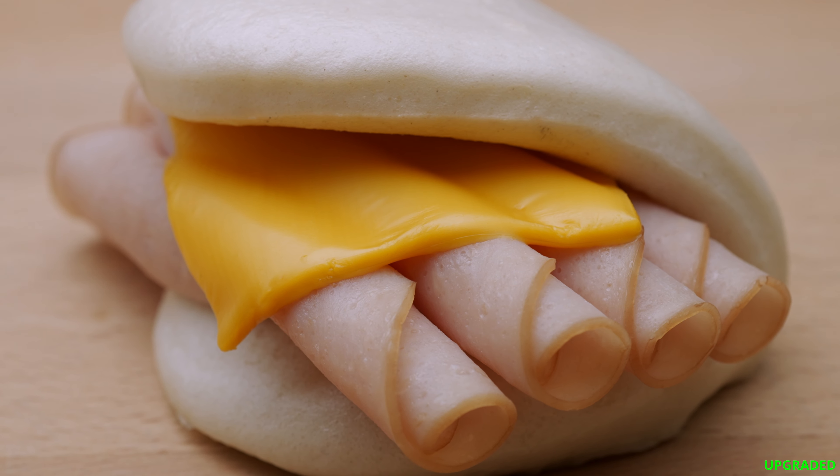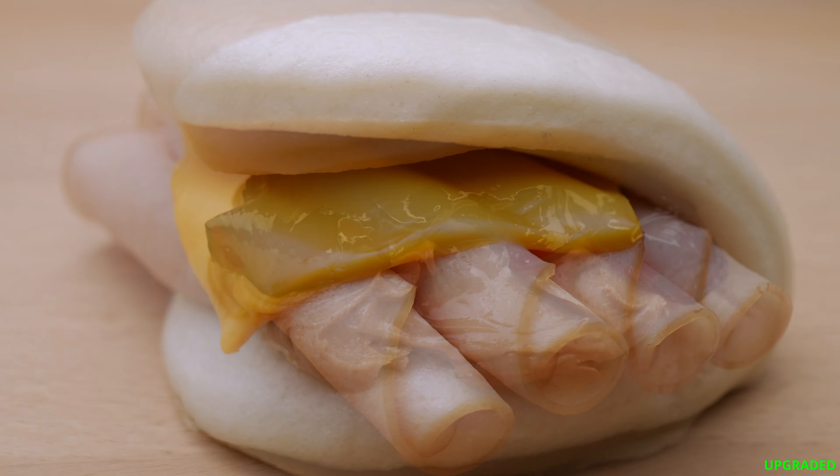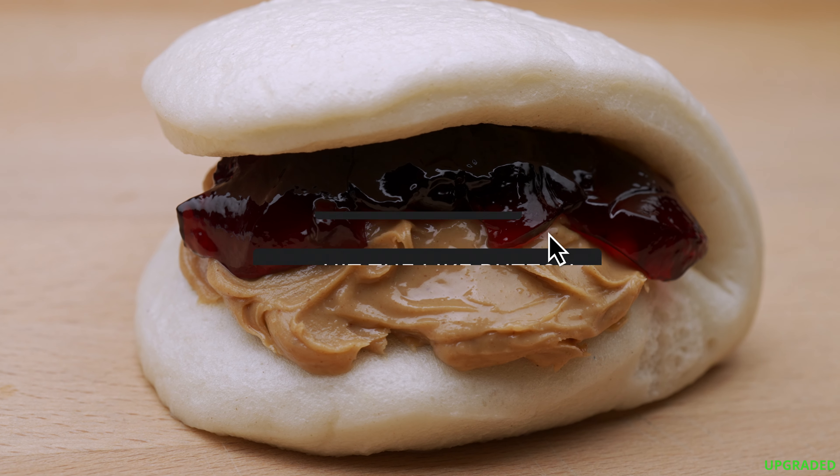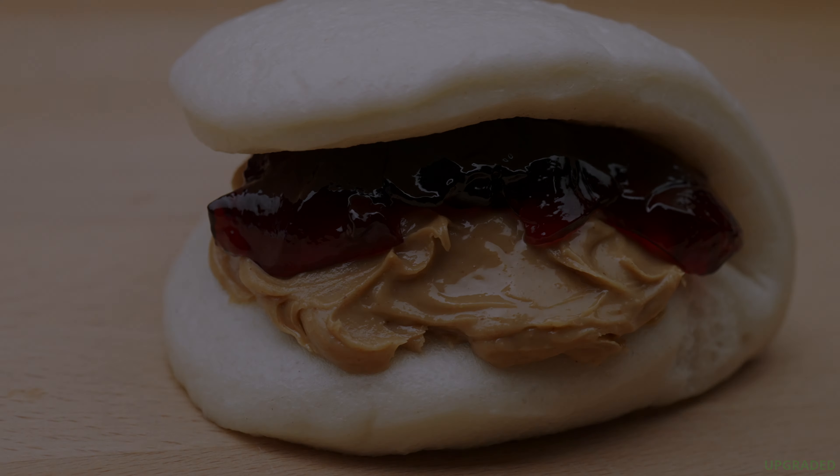Hey, don't knock it before you try it. This PB&J one is especially good. If you like these mashups and concepts, please like, subscribe, and comment below.